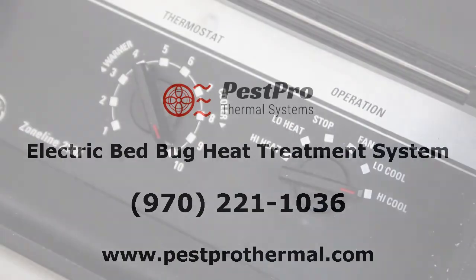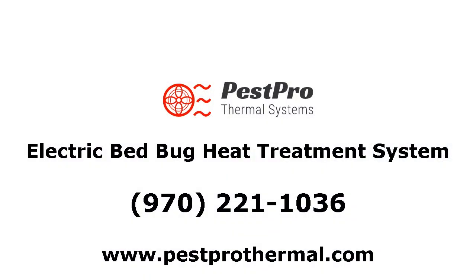Remember, these treatments are not foolproof and some rooms may require a retreatment. See your owner's manual for additional information and operating tips.